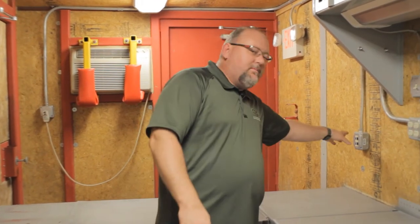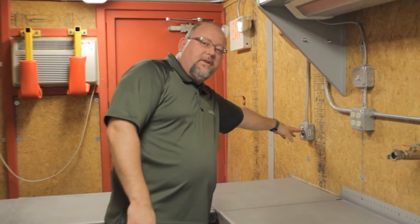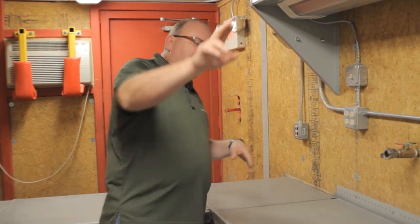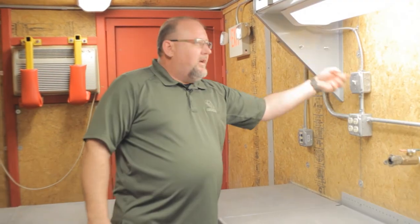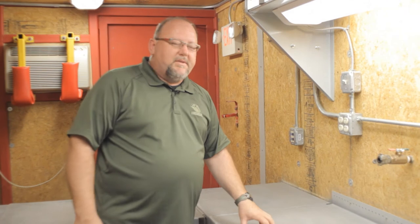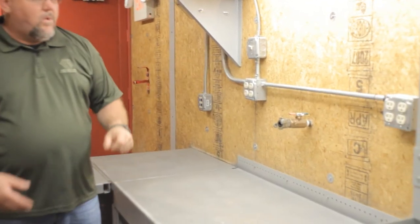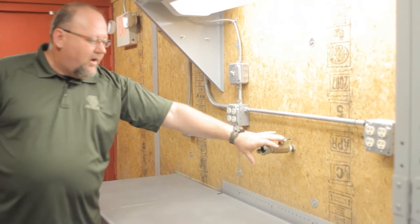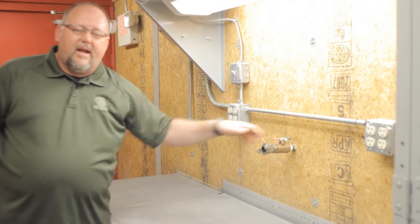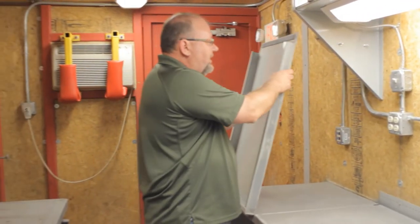What you'll see inside of our standard tool cribs is a communication port on one side where your phone lines and computer lines can be hooked up. They're hooked up through the rear of the tool crib and lines run all the way to the front. We've got an additional light above the work surface, multiple electrical outlets, and an air inlet and outlet so they can use air inside for air tools or anything else.